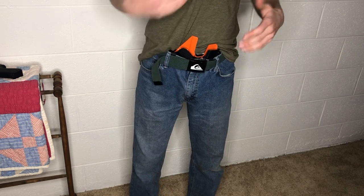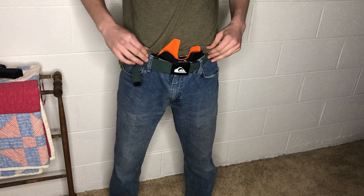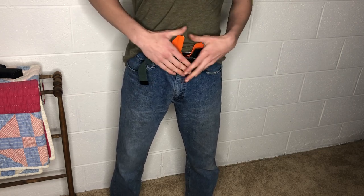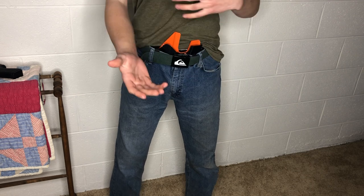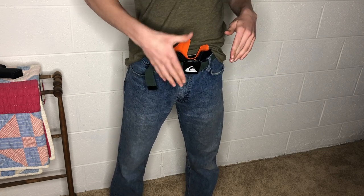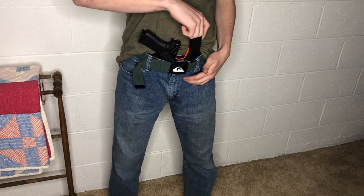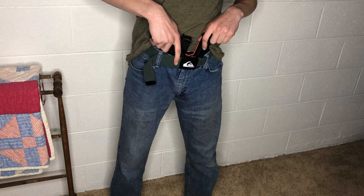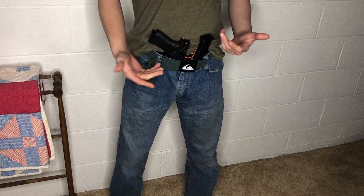Overall I'd give the holster a nine out of ten. The customer service was great, it's comfortable, and I like that it's a Glock holster specifically for a Glock 43x with a dedicated mag holster. The Glock 43x only holds 10 rounds, but with this mag holder you've got 20 — that's just five less than a Glock 19. If you've got a Glock 43x for concealed carry and want more rounds, this is the perfect option, especially for appendix carry.